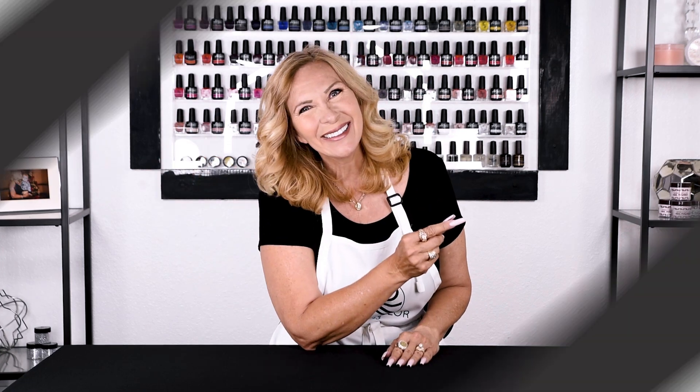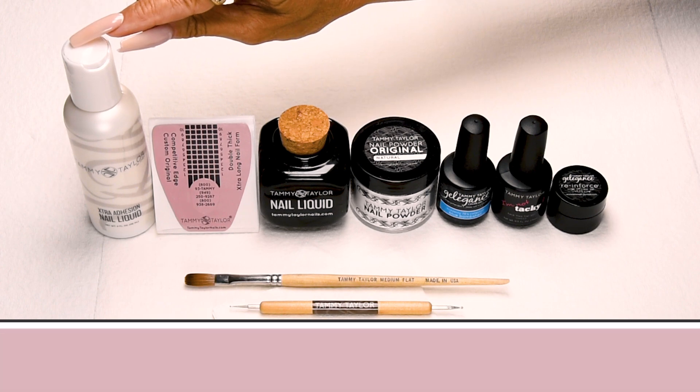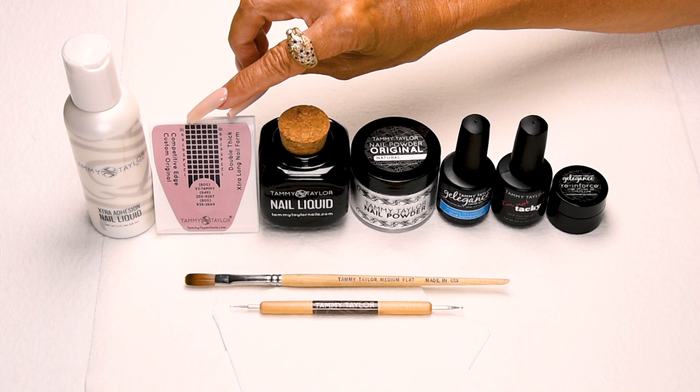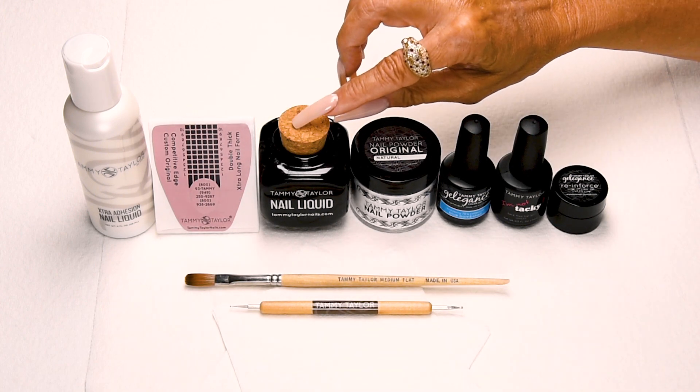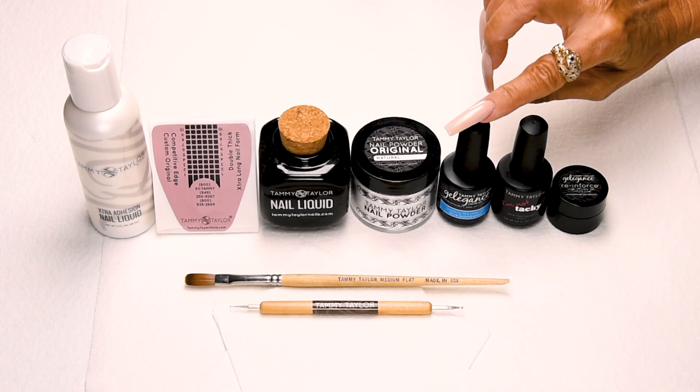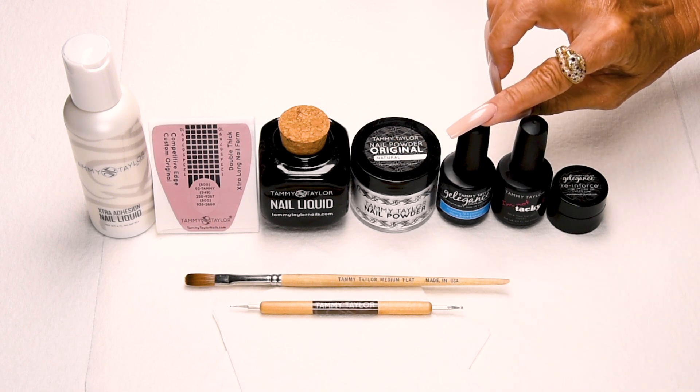Are you ready to nail party? I will be using Extra Adhesion Nail Liquid, Competitive Edge Custom Original Double Thick Extra Long Nail Forms, my Deepwell Ceramic Dappen Dish, my Original Natural Nail Powder, and my Blue Bombshell from my Suddenly 70s Collection.